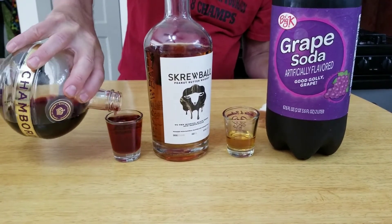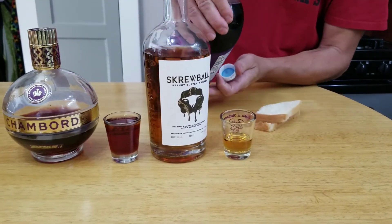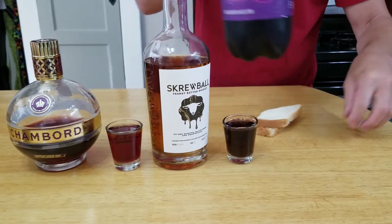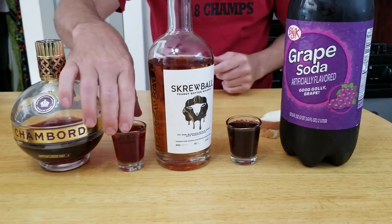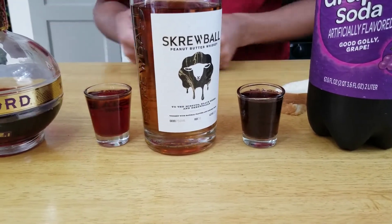Black raspberry liqueur. Grape soda. This one's a lot thinner and it's very, very rich with the black raspberry liqueur.